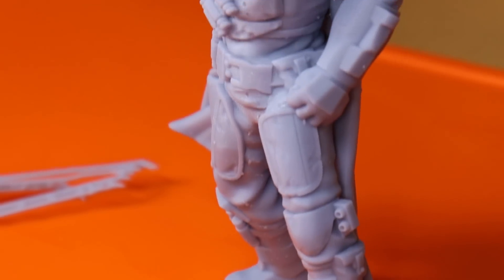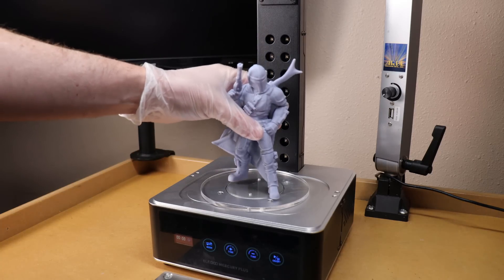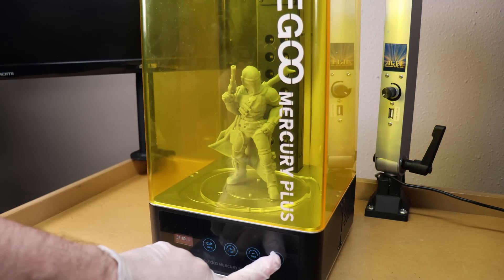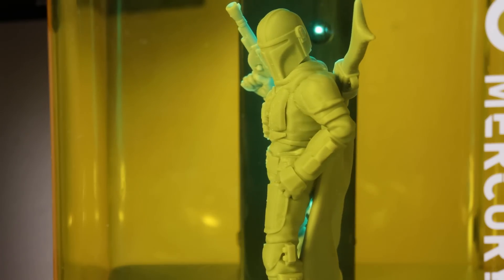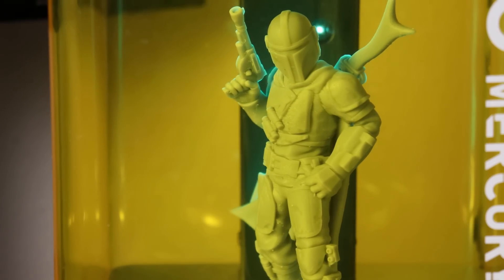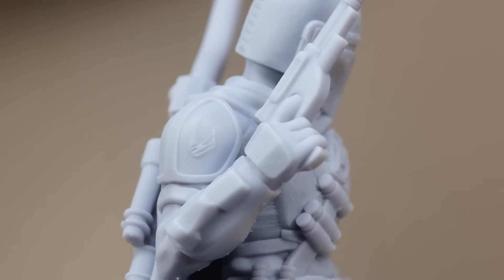Here it is with all the supports removed. I could probably clean it up a little bit more, but I'll do that later. Let's cure it first — I'm going to be using the wash and cure system's cure function, which uses UV light and a turntable. I'll set the timer for about two minutes and it should be good to go. If it's still soft, I'll leave it in for another minute. Here it is all nicely cured and no longer tacky or soft.